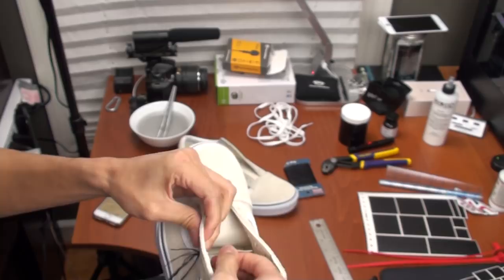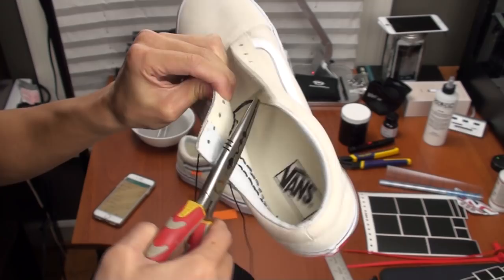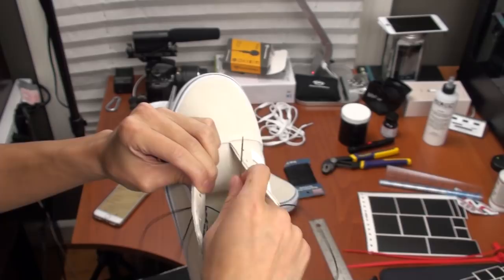Once you do that, you can just repeat those steps and it should create a zigzag pattern. You will know if you're doing it correctly if the zigzag actually shows and the stitching on the inside of the shoe looks neat.